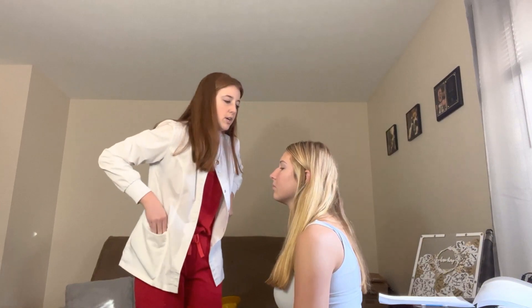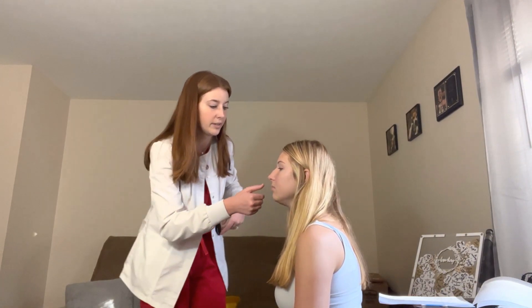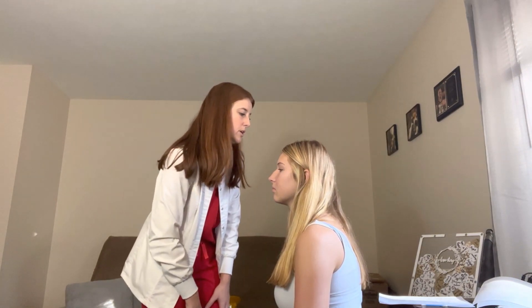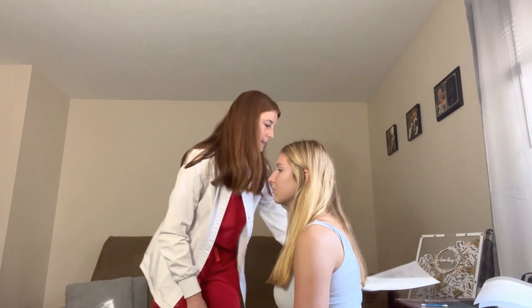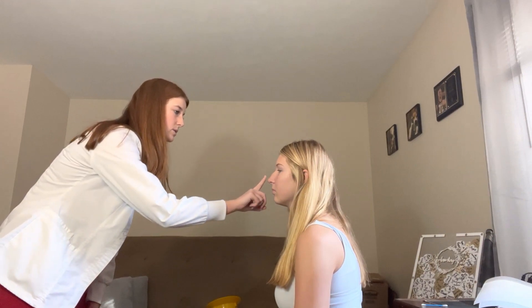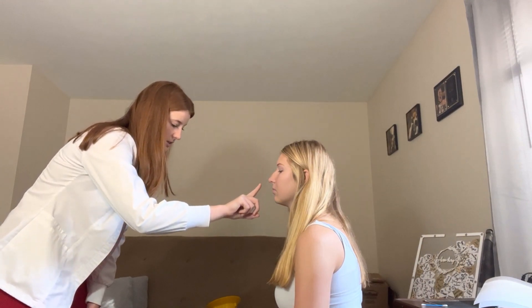Look straight ahead. Pupils are equal, round, and reactive to light. No nystagmus is present. Lacrimal gland is pink with no discharge. Have you follow my finger: this way, up, down. Her six cardinal fields of vision are good.